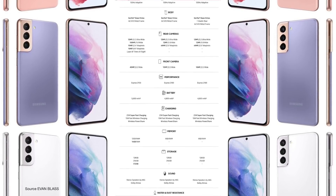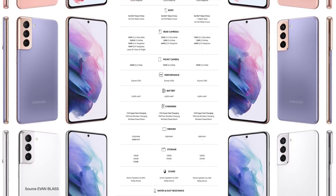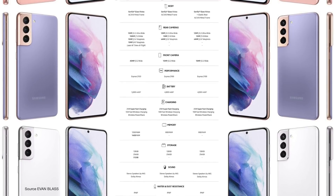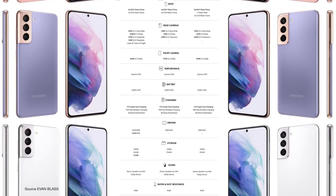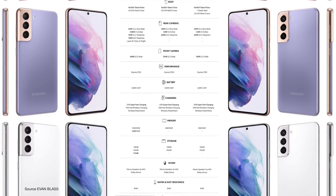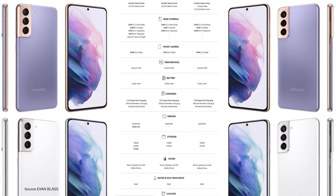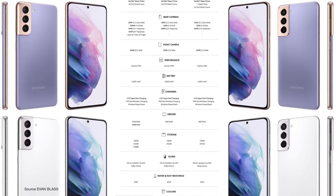The S21 Ultra has the best camera setup: quad rear cameras with laser autofocus — 12MP ultra wide, 108MP wide, 10MP telephoto, and another 10MP telephoto. On the front you have a 40MP selfie camera.